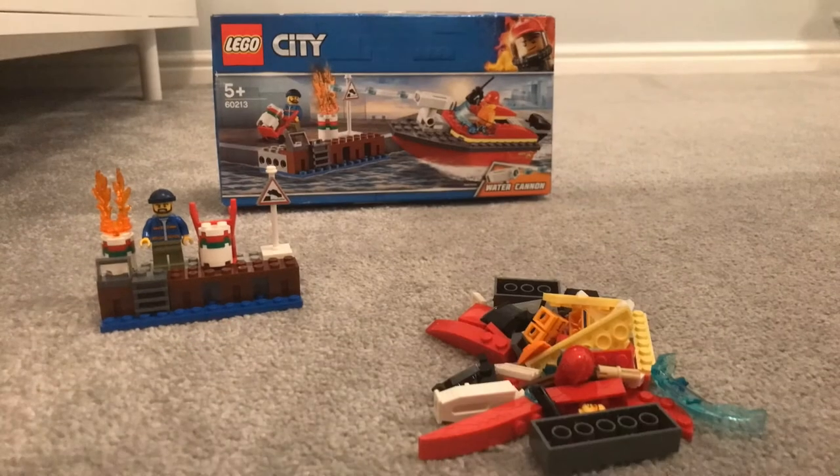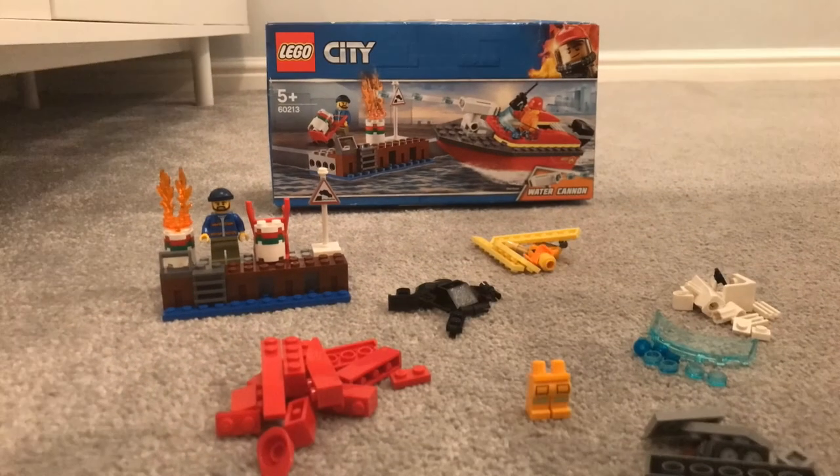Now on to bag two. The minifigure in this bag is a Fireman.